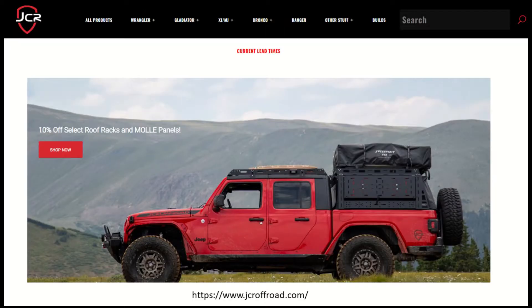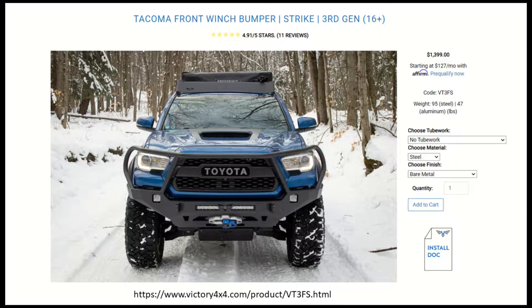My original inspiration for this project came from when I visited the JCR Off-Road, or Victory 4x4 for you Toyota folks, facility in Portage, Michigan, and I was able to take a tour of their facility. Those guys have been making off-road parts for Jeeps and Toyotas for over 20 years and have some really cool equipment, but looking at their process, I figured I would love to try my hand at building my own bumper using the tools available to me through the Flowers Invention Studio.